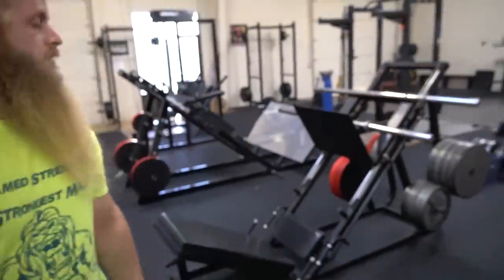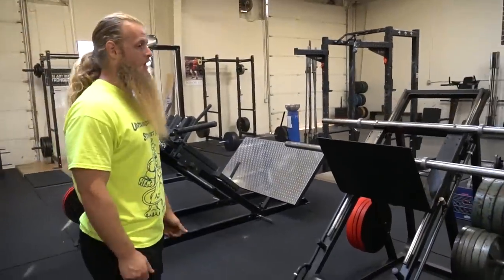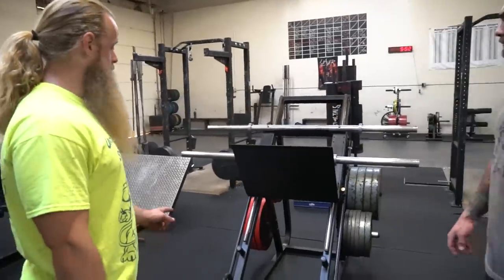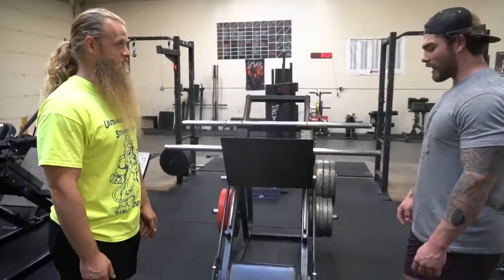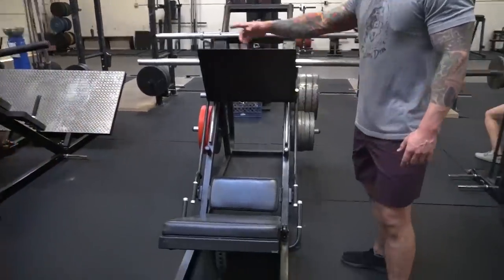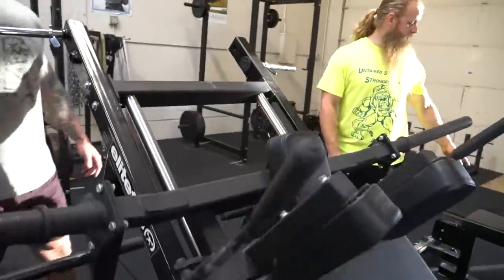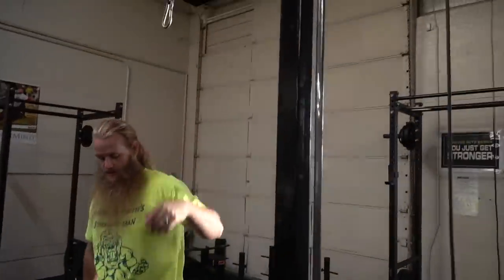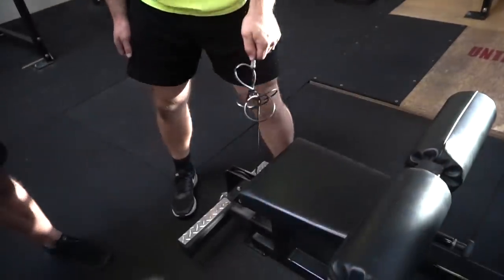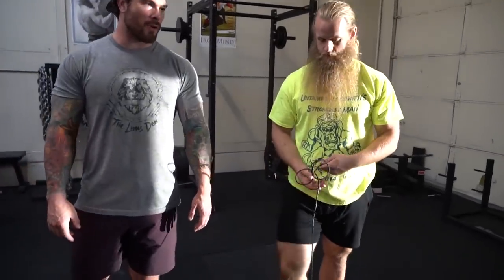Let's check out this leg press — where'd you get this? This leg press was from a commercial gym that was closing down. I bought it off Craigslist — it was white, I painted it black with a textured truck liner, and it looks pretty much brand new. And this is the Elite FTS hack squat that I recently purchased. This is the Elite FTS lat pulldown — you can do lat pulldowns, tricep extensions, and there's also a seated low cable attachment.